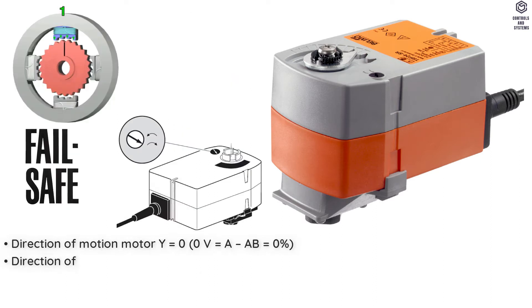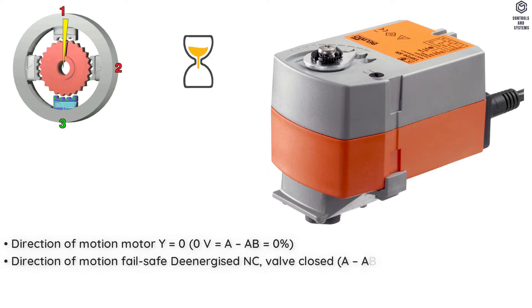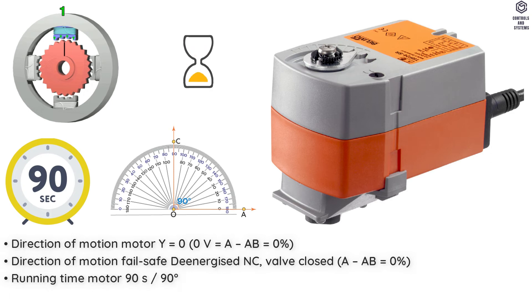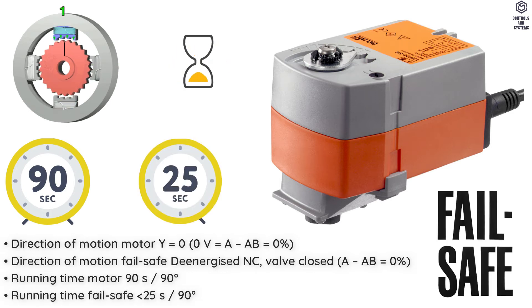Direction of Motion Motor is Y = 0. Direction of Motion Failsafe is De-energized NC, Valve Closed. Running Time Motor is 90 Seconds / 90 Degrees. Running Time Failsafe is less than 25 Seconds / 90 Degrees.